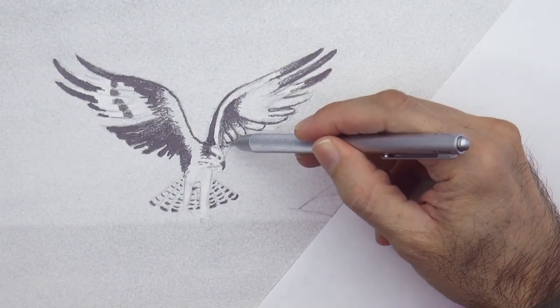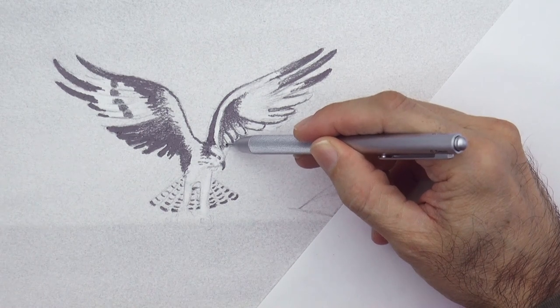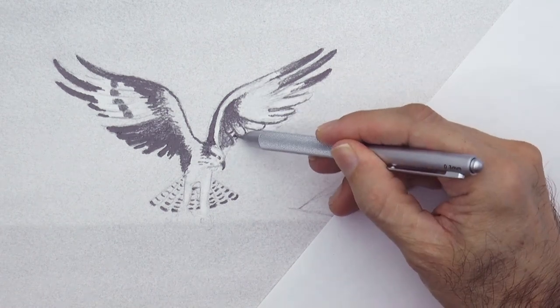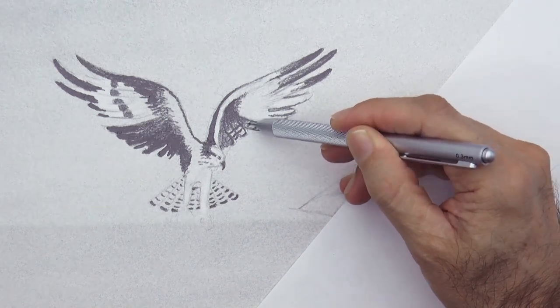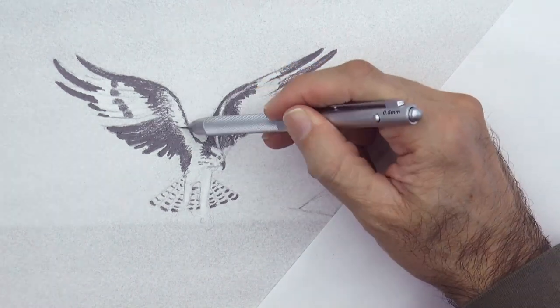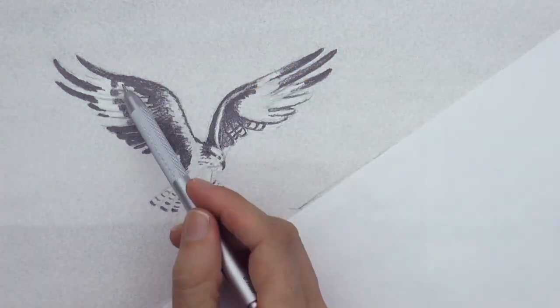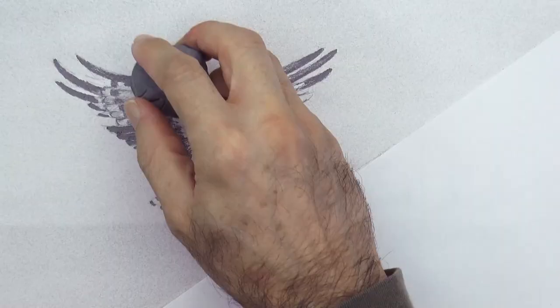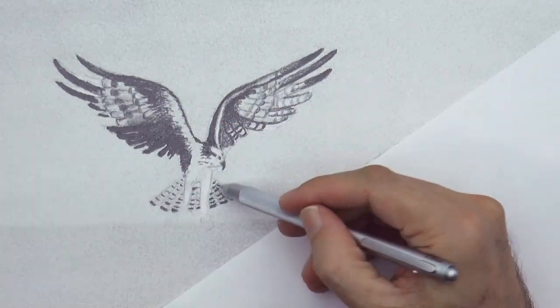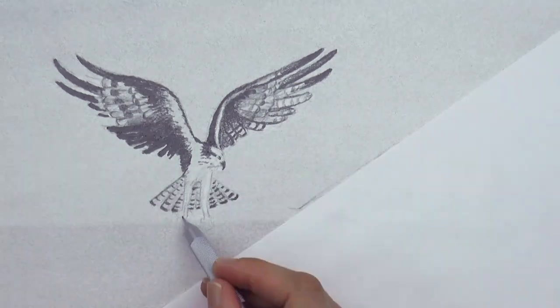And I'm back to the mechanical pencil to work on the fine detail. It is very important that you consider doing this type of thing to make your subject stand out in your drawings. That will communicate a lot better the idea of space and distance, and will make your drawings more powerful.